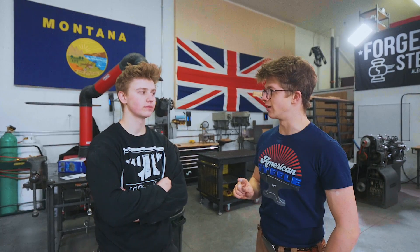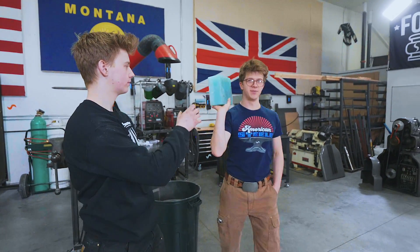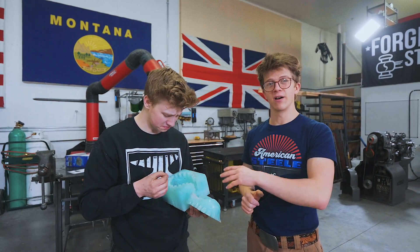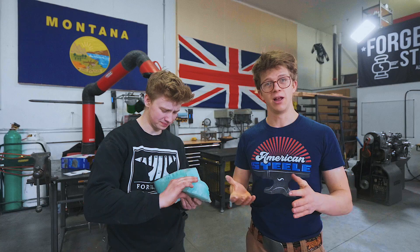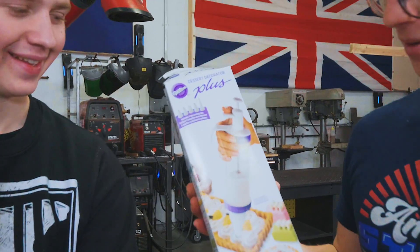Thank goodness we spent one day and used some silicone to make ourselves a backup mold of half of the guard. What we're going to be trying to do today is see if we can inject wax into there to get half of our guard in wax back. But again, we've got to do it without the exact right equipment — we've got to make do, using improper wax since it's all we have right now, and an improper injector made for desserts.